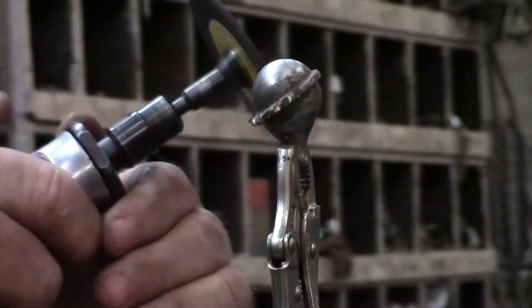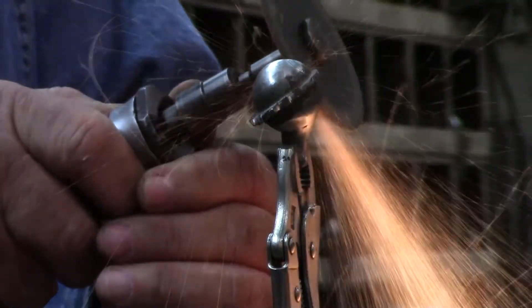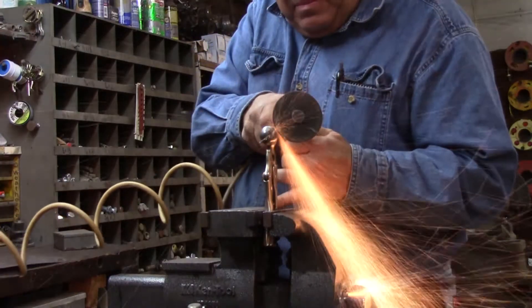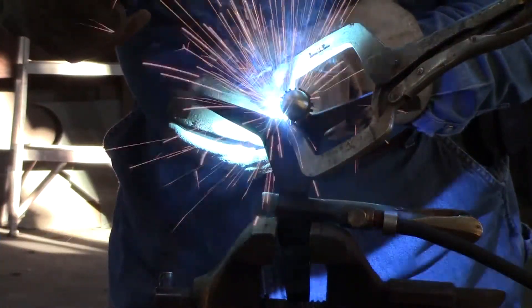Here I'm using my die grinder to cut the rim on the head to mimic the crown of thorns. Now I weld the head and neck to the body.